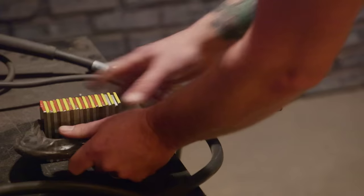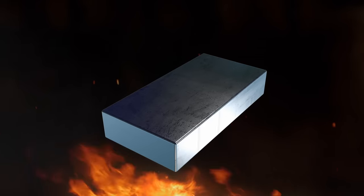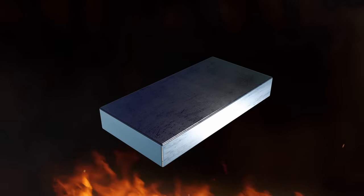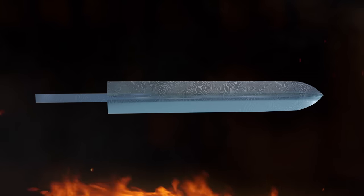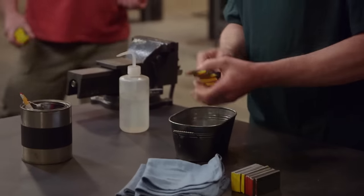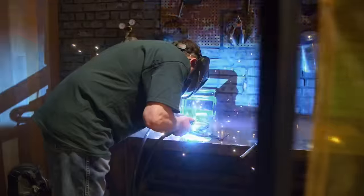I stack all 24 pieces together to start with. With 24 layers, my billet is going to be cut into five pieces to make a 120 layer. Then I'm going to have to cut that in half and reweld that, which will give me a 240-layer billet. I have to make raindrop Damascus — a full tank chopper is what I have in mind. I only chose 10 pieces of steel to begin with, because if part of this billet would screw up, then I would have extra to fall back on.